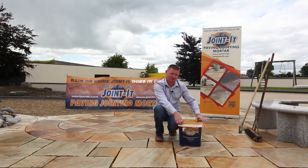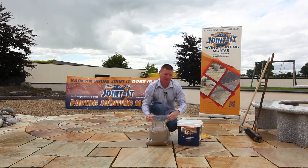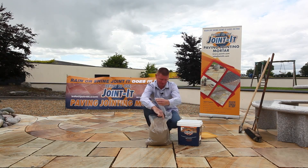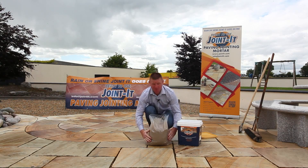We open the bucket of Jointit, which is pre-mixed in a vacuum-packed bag. You open the bag and apply it to your paving.